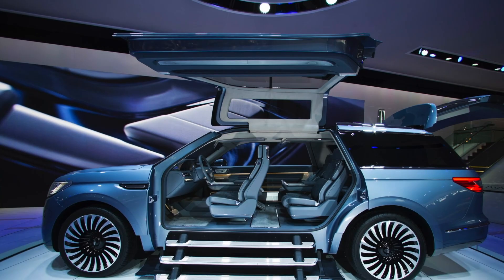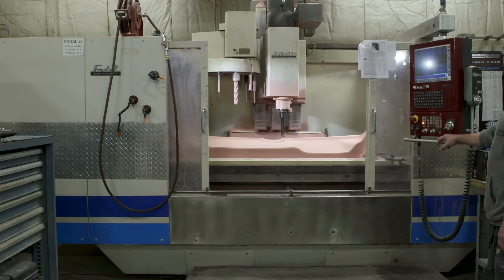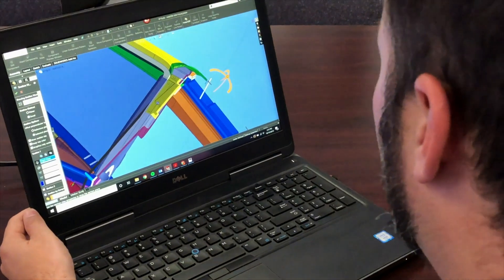Most people know us for our concept vehicles and prototypes. We're the company that someone comes to when they need it built the first time. So the projects are really cool and usually very cutting edge because we're helping a company bring something new to life.